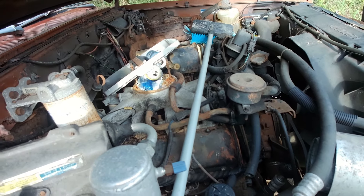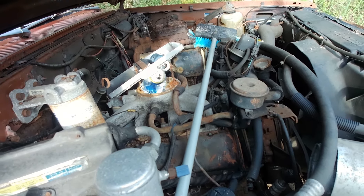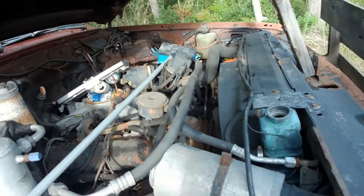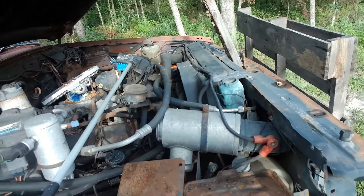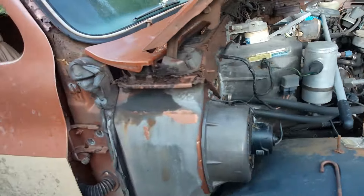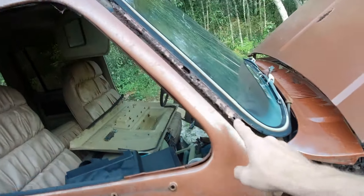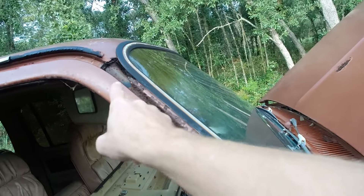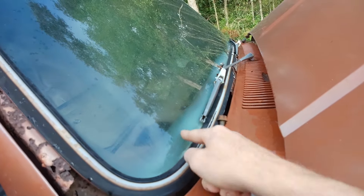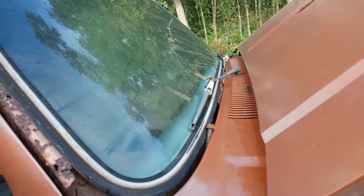This block is seized up tighter than Dick's hatband — that's Dick Tracy, for those of you that don't know, I'm not being vulgar here. The brake system's totally shot. Radiator's in good shape. Core support's in good shape-ish. Front end is in pretty good shape, so that's going to get saved. Look at the A-pillar — completely gone. The windshield has that hazing in between the two panes, so that's no use.